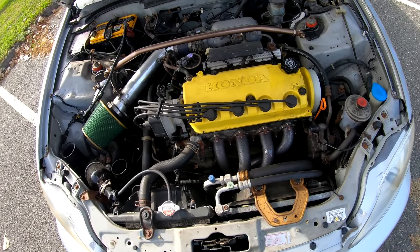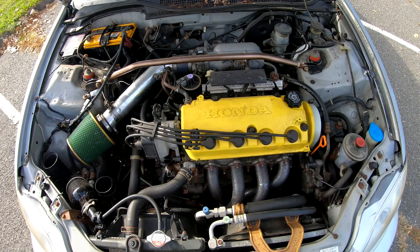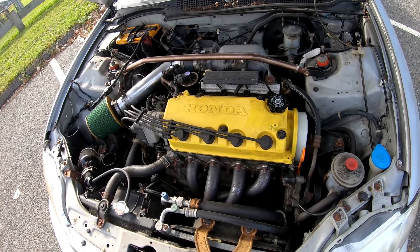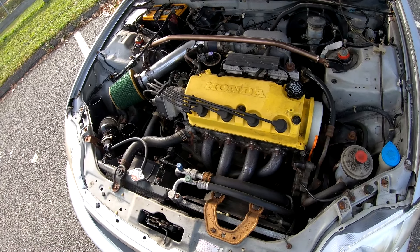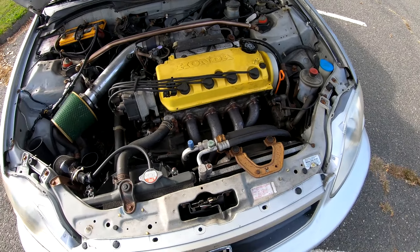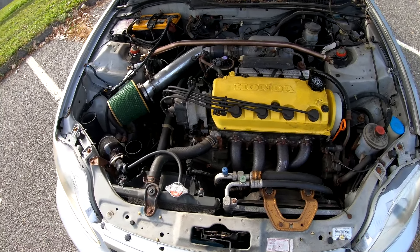So DNA Motoring headers, stock cat, and the cat-back exhaust. I'm not too sure what brand the cat-back is because my dad put it on over 10 years ago and it's still going strong. This also has a Stage 2 Exedy clutch and a lightweight flywheel.